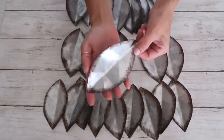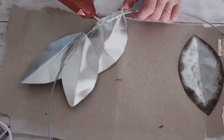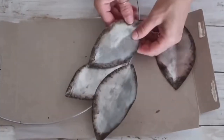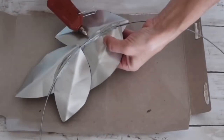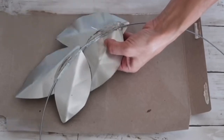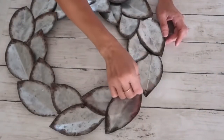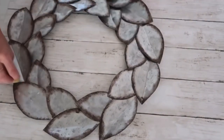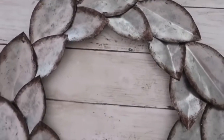Now it was time to put them all together on my wreath. I used a lot of hot glue to attach the leaf pieces to the wreath, going over until completely done. I went back and added more hot glue to make sure everything stays in place, then touched up the paint where the hot glue pulled it off.